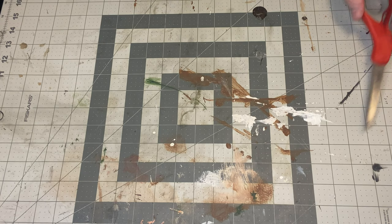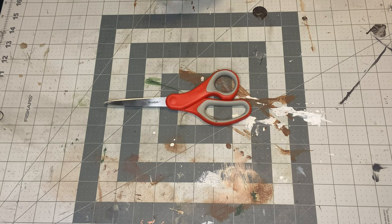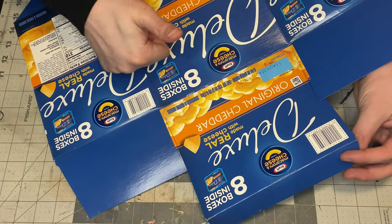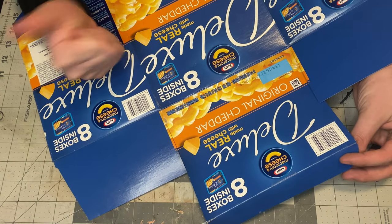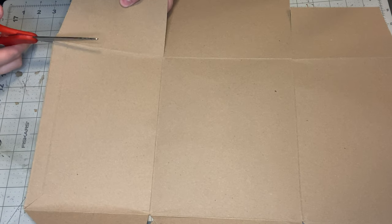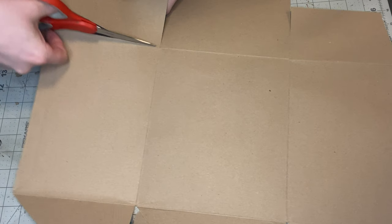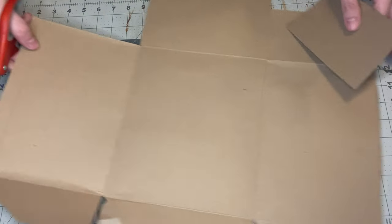All righty folks. So we're just going to need some scissors and just some cardboard — a cereal box, right now it's a mac and cheese box, doesn't matter. You just want that cardstock. So what I'm going to do is cut off a little piece here. You can always break it down as much as you want, but this is a good trial piece just to show you.